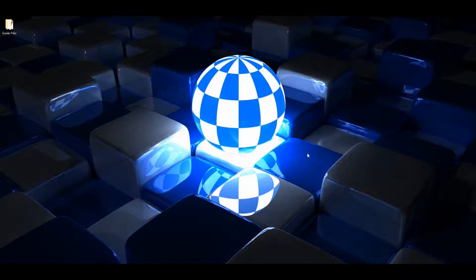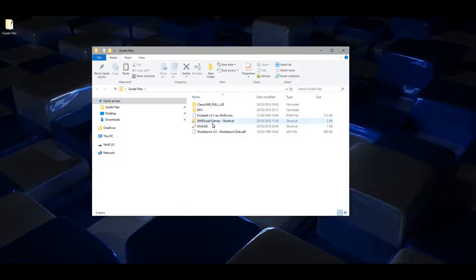This is a quick video tutorial on how to set up iGame on Workbench for WHDLoad games on the Amiga. I'm going to show you how to do it using WinUAE.